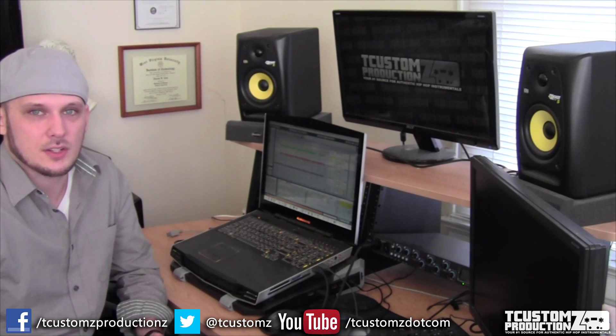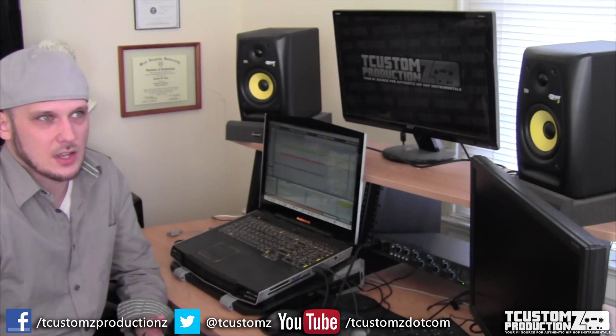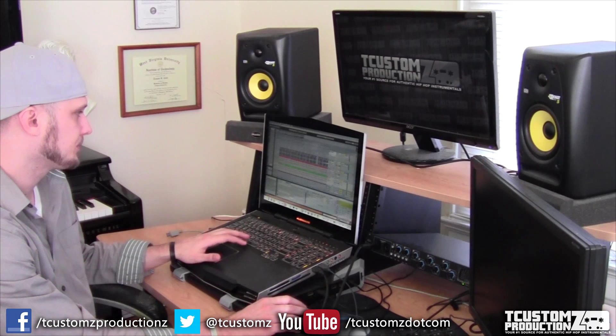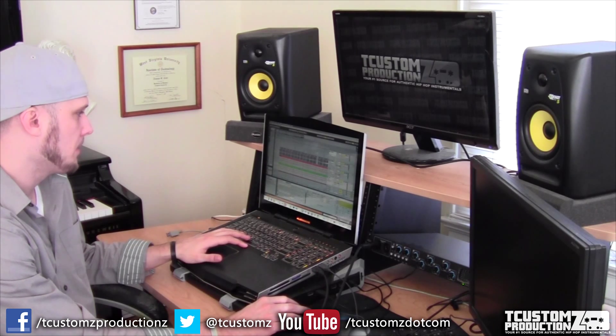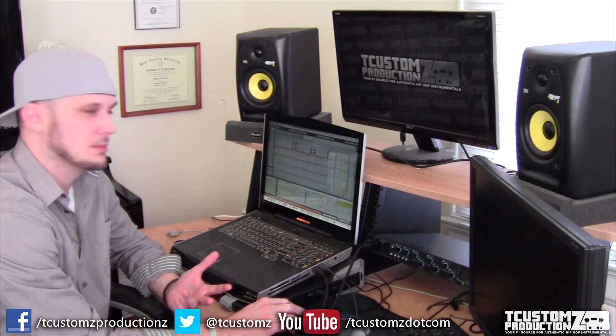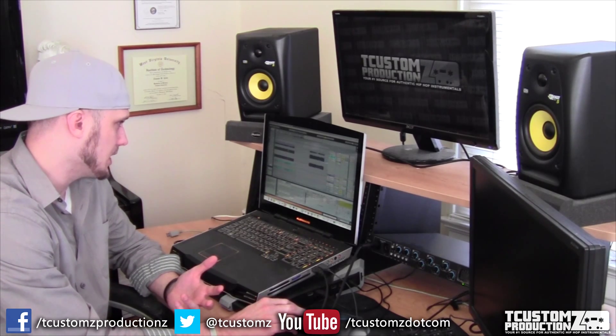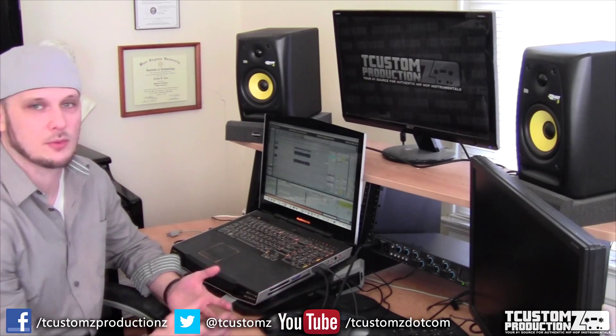I actually found it from a Middle Eastern soundtrack — I think a 70s, early 70s soundtrack. If you haven't heard the track already, the hook sounds like... The first thing people were asking me was if it's sample based or not — yes, it is sample based. It was a Middle Eastern sample.